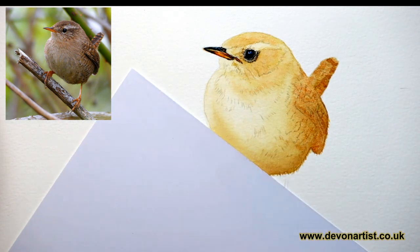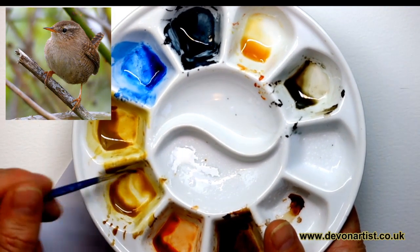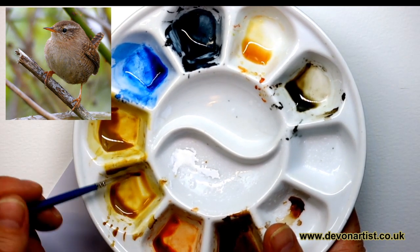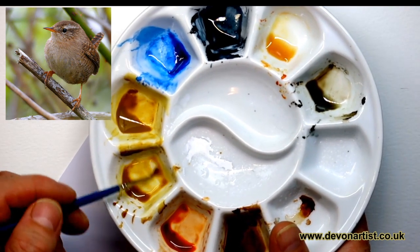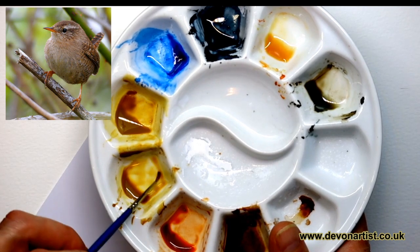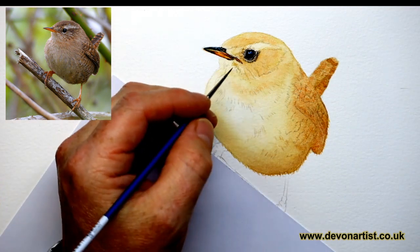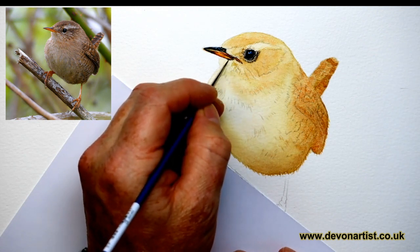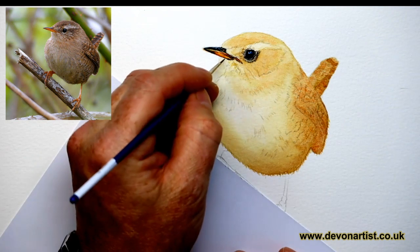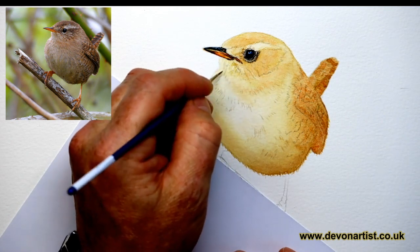I'm going to look at the lightest layers first of all. So I'm going straight into a little bit of raw umber. I've only got one camera on today, so I can't quite get it in focus with all my playing around with cameras and settings. I want this more to a watery consistency to begin with. I'm going to be using my size 00 brush. All I want to do is have a little bit of fun by adding in this lightest layer.